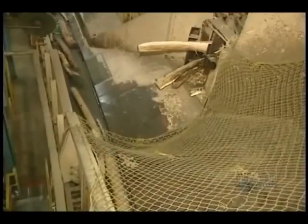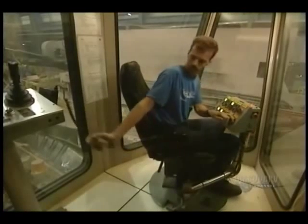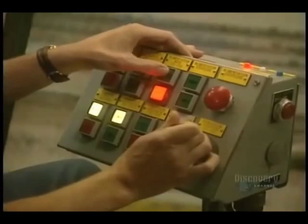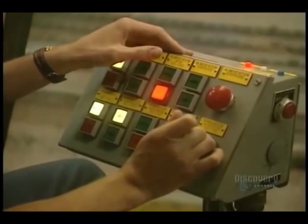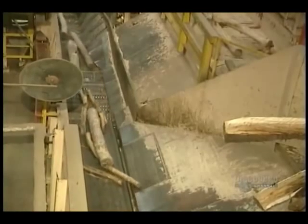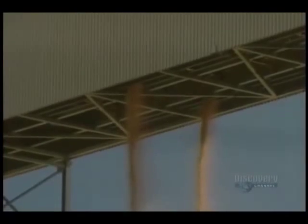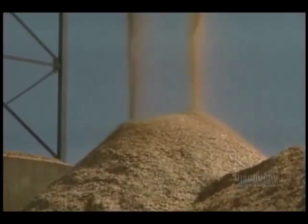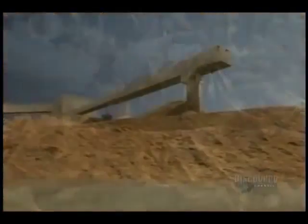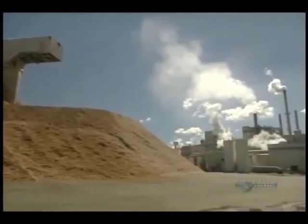The debarked logs are transported on this conveyor. All is controlled by an operator. Now the logs are reduced into small pieces called kindling. They're accumulated into a pile and remain outdoors, winter and summer. The kindling looks like this. These five piles total about 30,000 tons of kindling.